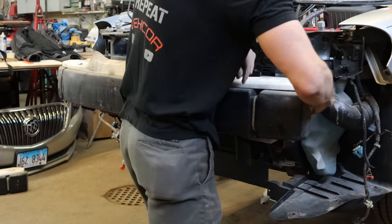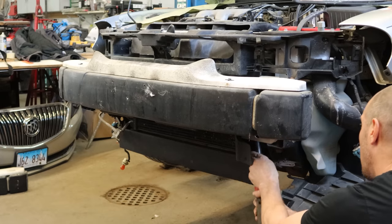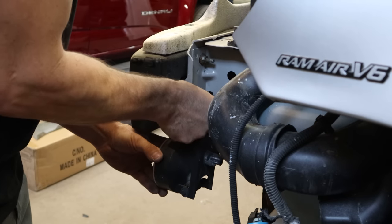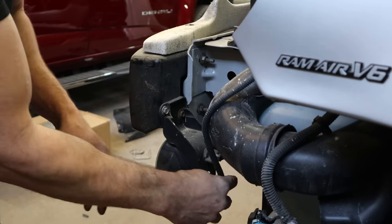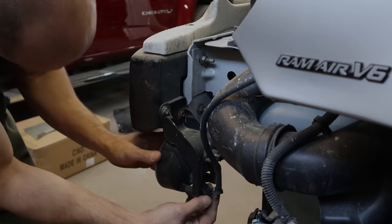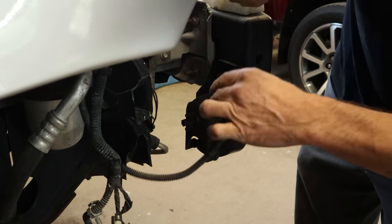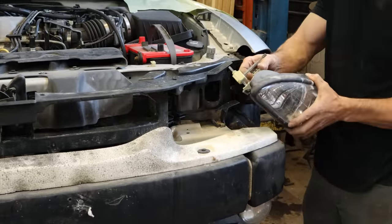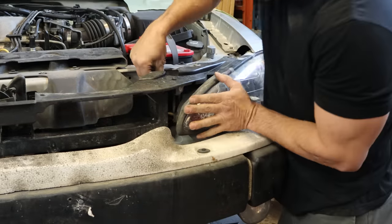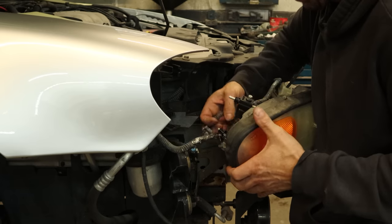We'll bolt our energy absorber back up here and tighten it down. I managed to find a semi-deep socket to get it in there — a shallow one doesn't work and a deep one is too deep. Now we can bolt our fog lights back on and plug them in. Fog light on the passenger side too. I don't think this bulb is going to work — hopefully the one that's in the light does. We can put our headlight back in, flip it in. Make sure that bottom tab is engaged all the way, otherwise you end up with Grand Am headlights staring up at the squirrels in the trees. Now we're ready to put our bumper up here.